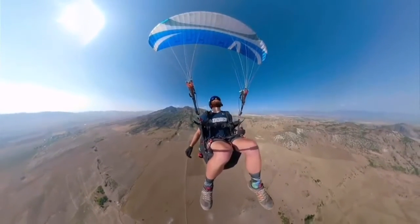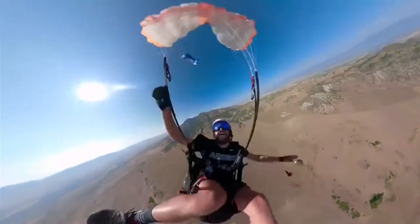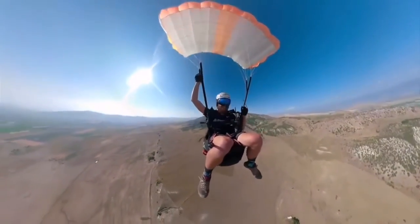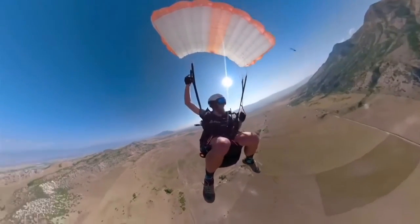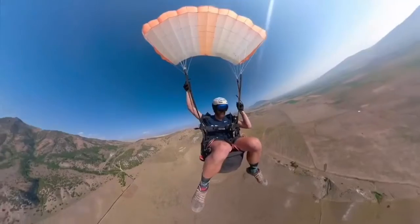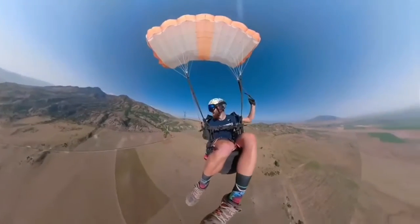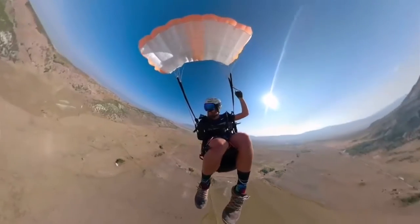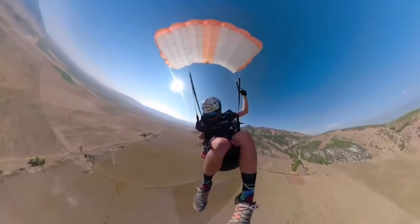I almost hit my wing. Oh, that's gonna be fun to untangle. My wing's gonna beat me to the ground.